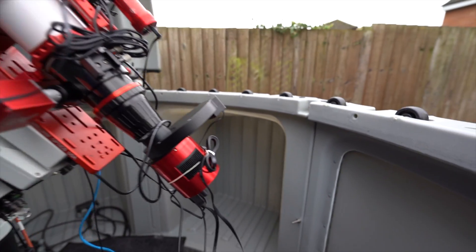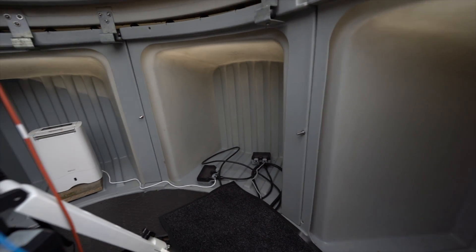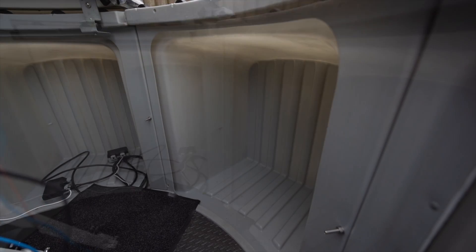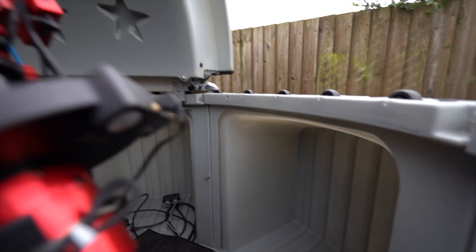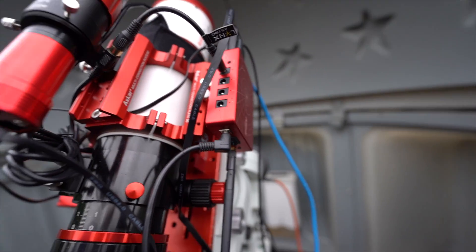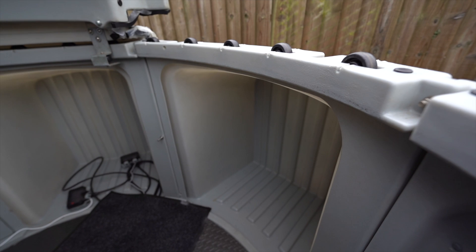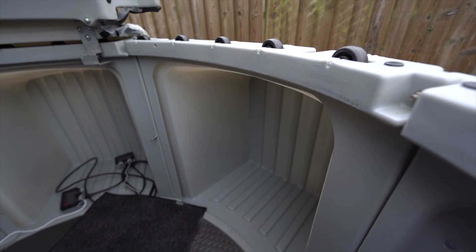This observatory comes with three bays — one bay there, one bay there, and one bay behind as you can see. Lots of people use these bays for storage and for computers, but most of my imaging is done with the ASI Air, so I don't actually need these pods right now, though it's nice to have. I'll probably fill them up eventually.